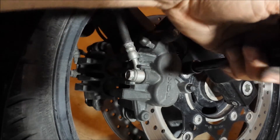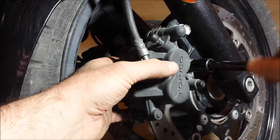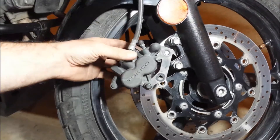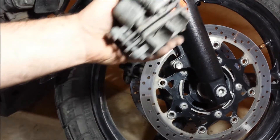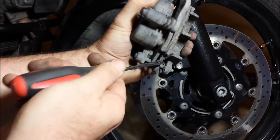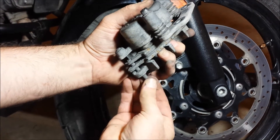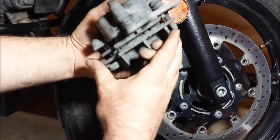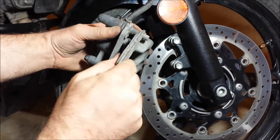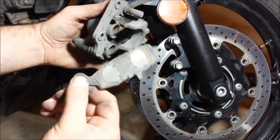Now for the front: take these bolts off. On this caliper there's a little pin right here — you can pop that out and then that slides out just like that. This piece comes up and you slide that pad off.